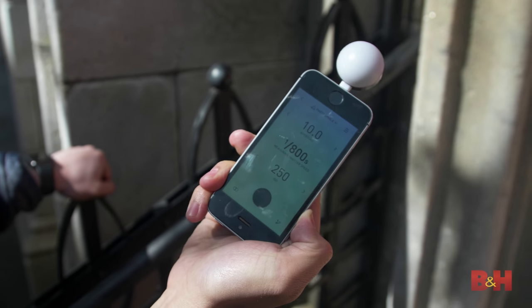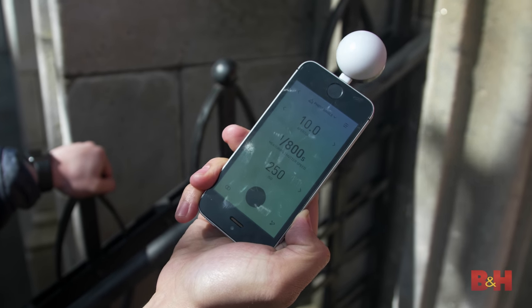The best thing about the Luma 2 is the flexibility of the app. You have all of these high-end light meter and color meter features right at your fingertips.